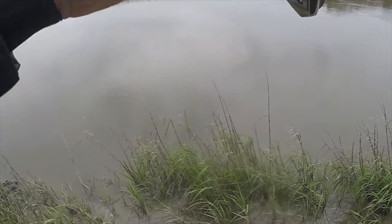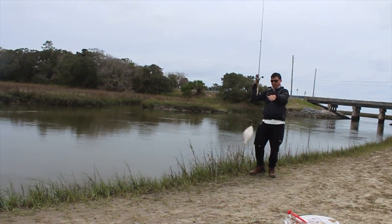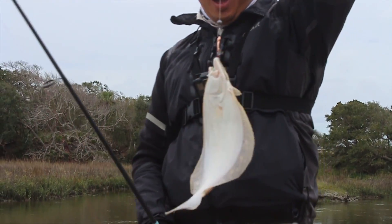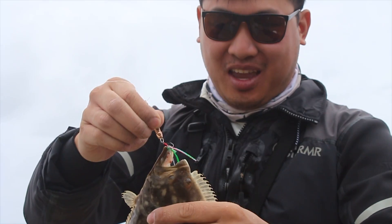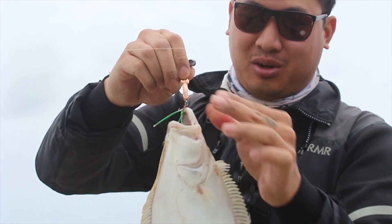This is on the wiener lure. Whoa — I caught it on a wiener lure! That's a keeper flounder right here on the wiener lure.